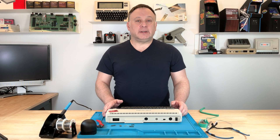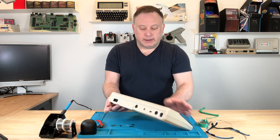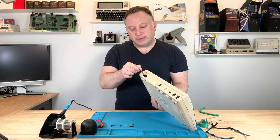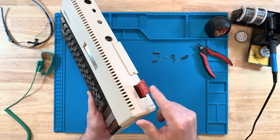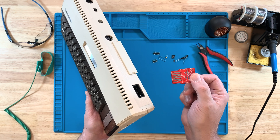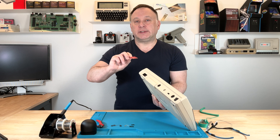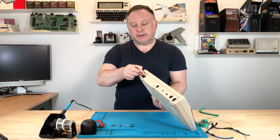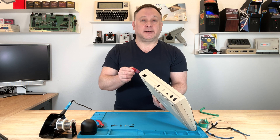The first thing I want to show you is how the board goes in the SIO port. Because of the board's thickness, or lack thereof, currently it's loose. What we have to do is thicken up the pads on the top and back side with solder so that when we slide it in between the pins, it's got a nice snug fit. Let's get to soldering that.